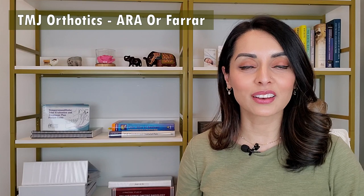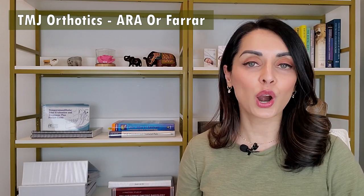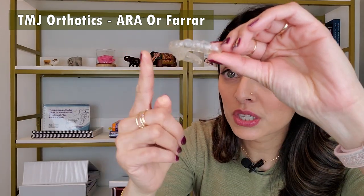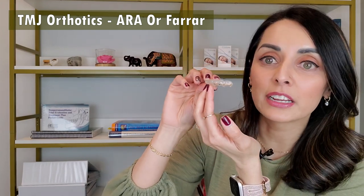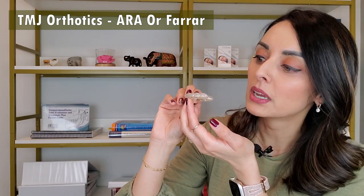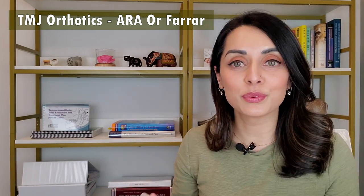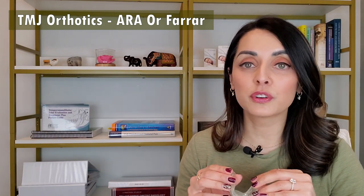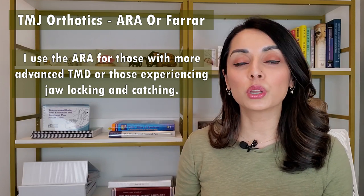Now let's take a look at the other type of appliance I use a lot. This is called the ARA — Anterior Repositioning Appliance, also called the Farrar Appliance after Dr. Farrar who came up with this. This one is different because it fits on the upper teeth and it has a flange that comes down. When worn, the bottom teeth fit in front of that flange, thereby holding or guiding the jaw forward. So even if the jaw tries to drift backwards during sleep, the flange prevents it from doing so. This ARA also has indentations all the way around with the specific prescription built into it — those indentations guide the lower teeth where to rest, putting the jaw in a very specific three-dimensional position that's good for the muscles and the joints. I often use this ARA appliance for patients experiencing more advanced TMJ conditions or locking or catching of the jaw joints.